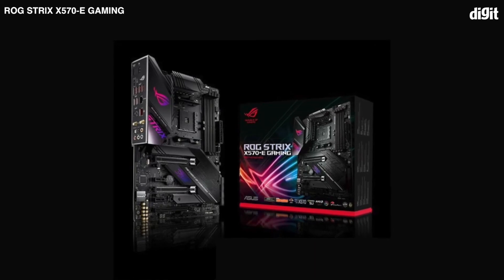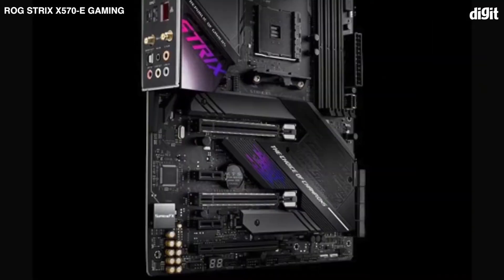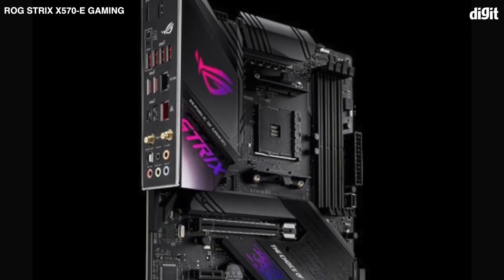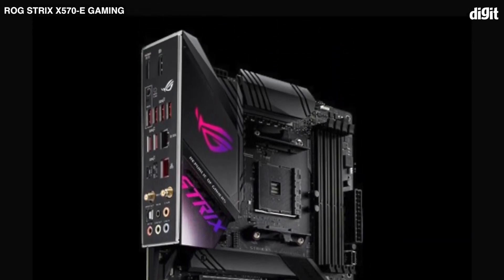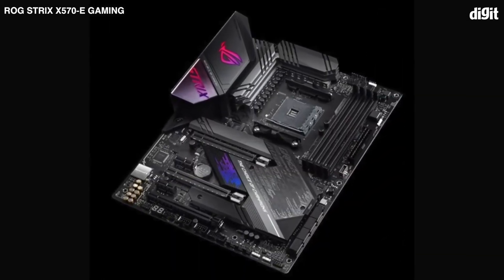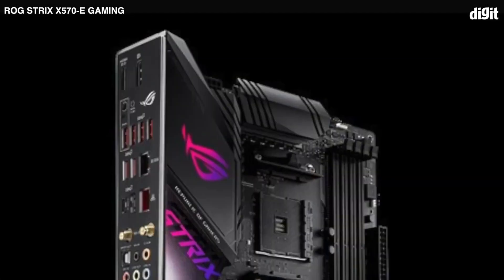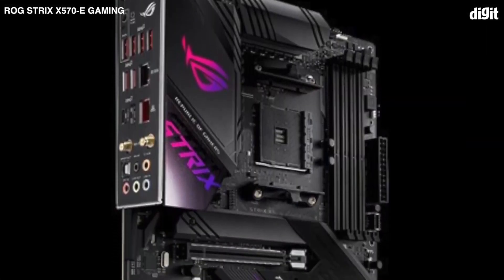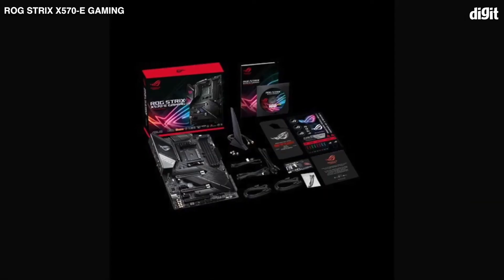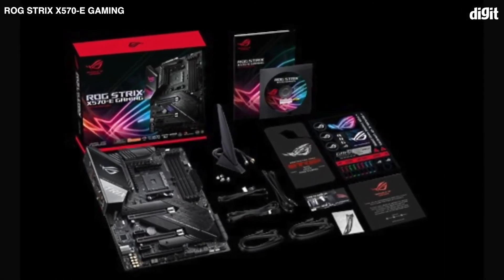The X570 motherboard lineup is a little on the expensive side compared to the older X470 boards, and the ROG Strix X570E Gaming is towards the higher side but has fewer features than the Crosshair 8 or the MEG. It also has a good VRM design that's a step down from the Crosshair, but the price difference scales proportionally as well. The key difference is the kind of rapid BIOS iterations and granularity of configuration options available. Even the networking configuration is the same, but for about 5K less, you are getting a pretty good feature-laden motherboard that ticks all the boxes the enthusiast PC builder is looking for. But if you are an overclocker, you'll be better off with the Crosshair 8.